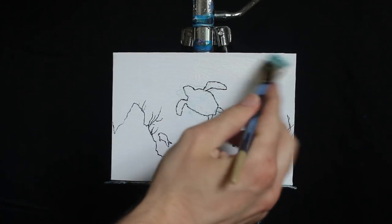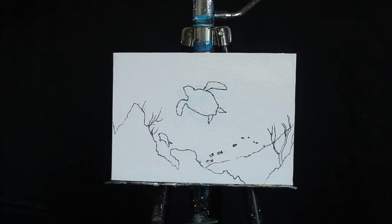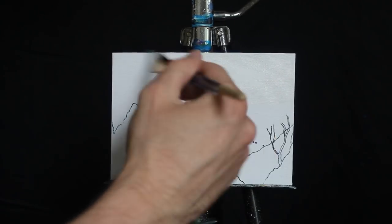Greetings and welcome to today's 10-minute painting lesson. We're going to begin here, as we generally do, with a large, damp, square-headed brush.